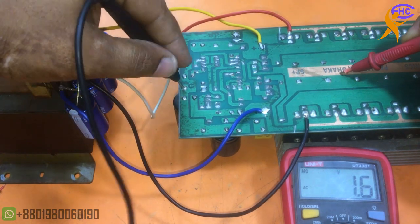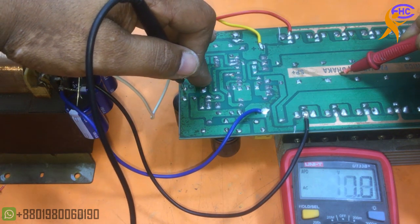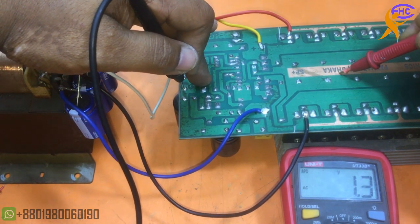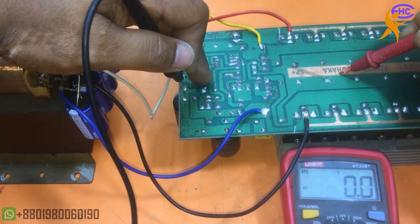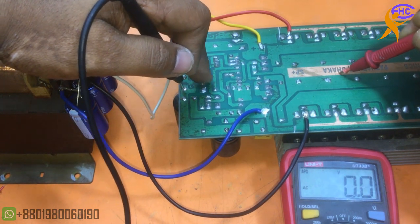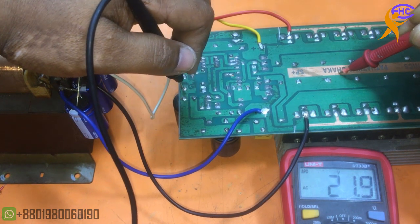This is the ground. When I am touching the input, then the output gets voltage — that means the circuit is working. The multimeter is in AC mode and output is getting voltage. Touching input, output gets voltage — circuit is working nicely.